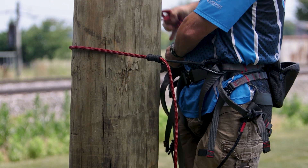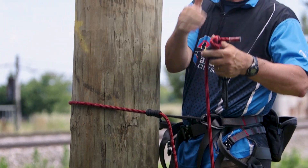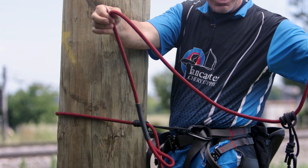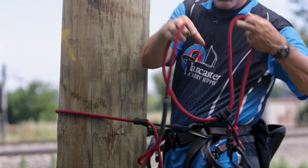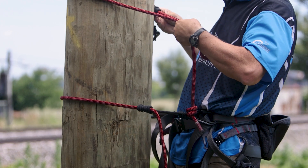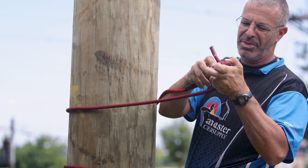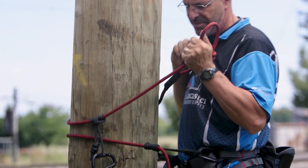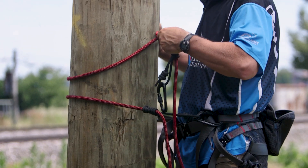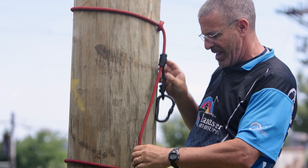In my other pouch, I have my tree tether. This is what is going to connect me for when I am actually hunting. Again, typical connection here - you've got a loop on one end and the prusik knot on the other. The way this works is you put it around the tree, and then you want your prusik knot to come through this loop. Take your prusik knot and the carabiner, and slide this up - usually about nose level.